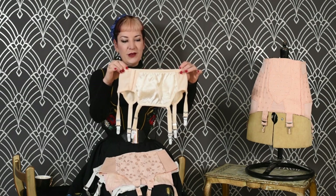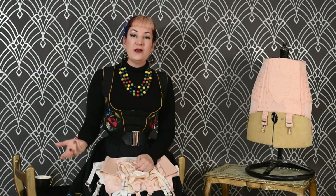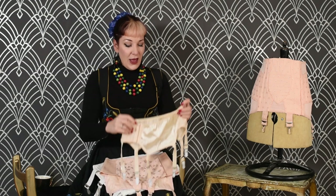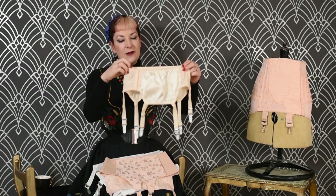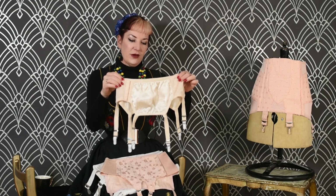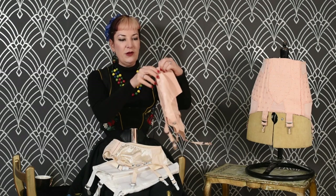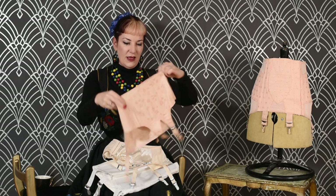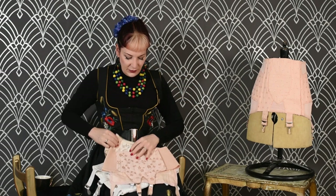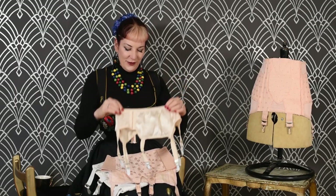We put six straps on the CC09 because we know customers don't like four straps. We've experimented with four straps in the past as they're more period correct, but they really don't sell as well as six straps at all. Also, because the belt was narrower, we decided we needed one on the side as well. The reason we put off doing a 1940s suspender belt for so long was we couldn't work out exactly where to put the extra strap, but luckily with our design we managed to squeeze it in.